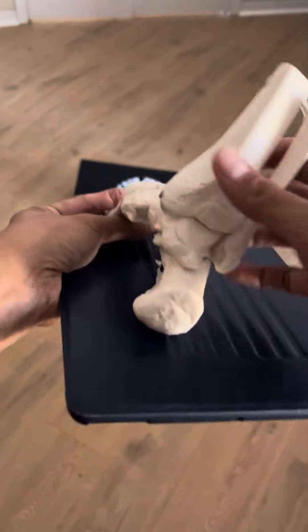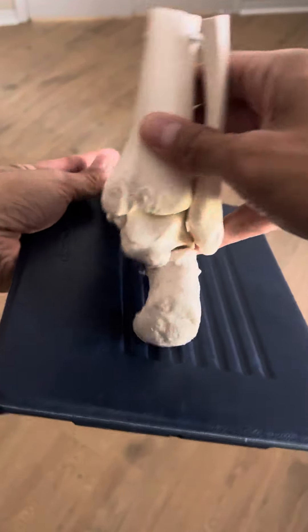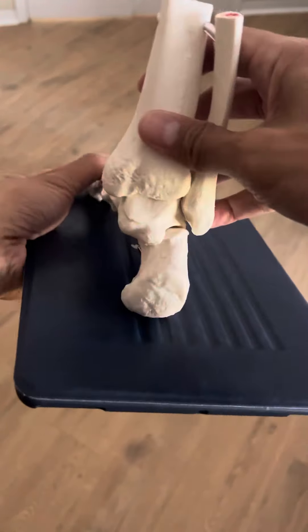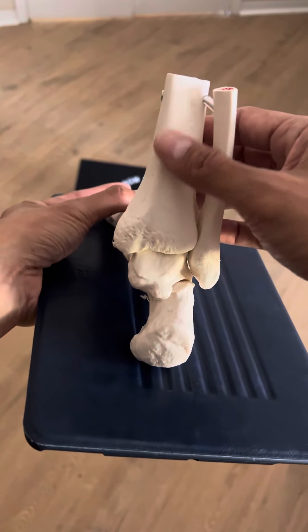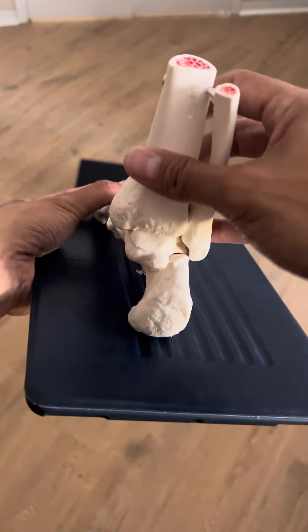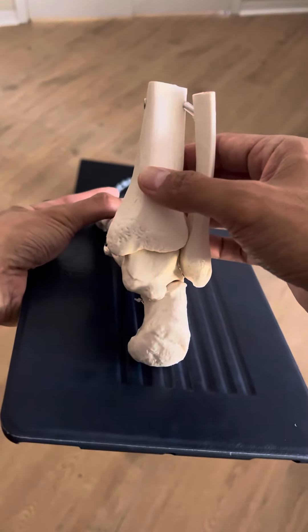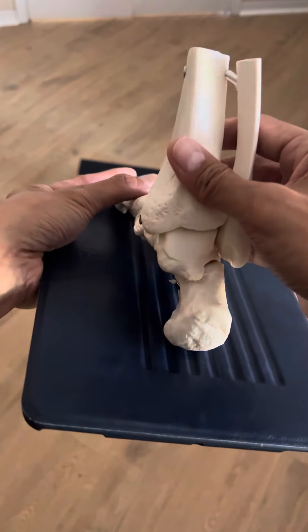Anybody who tells you that having flat feet, collapsed arches, or toed-out foot positioning is bad — they mean well, but they have a limited understanding. They're missing the forest for the trees. We need both. If you can't get pronation at the foot or ankle, the nervous system will get it somewhere else up the chain.